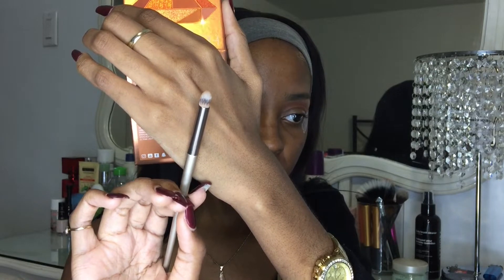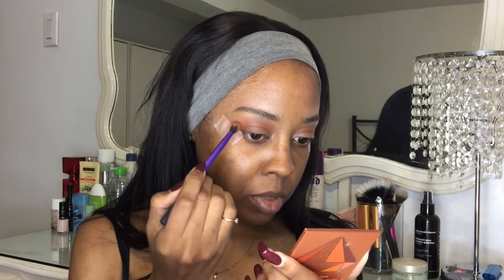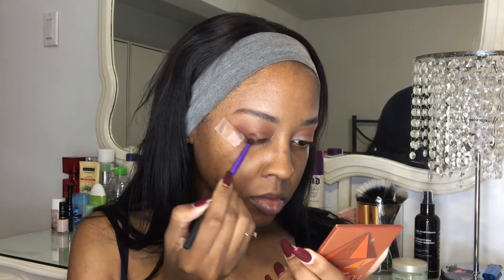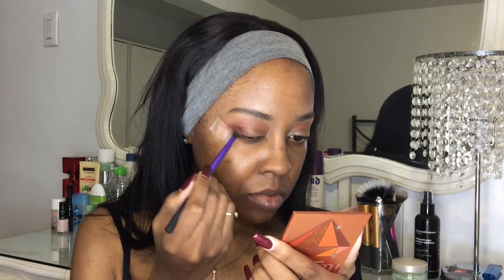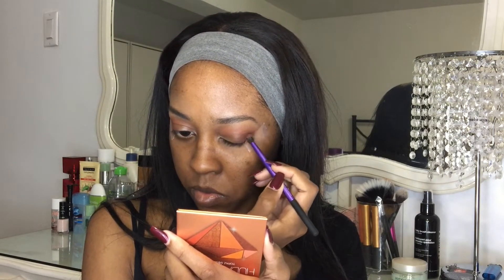Next I'm taking a dome brush and picking up that dark brown color. I'm going along the tape. I'm gonna move to a small blending brush — I think it'll work better — and drag it up a bit into the crease. Then I'm going back with my bigger blending brush to smooth out the edges because it's looking a bit harsh.